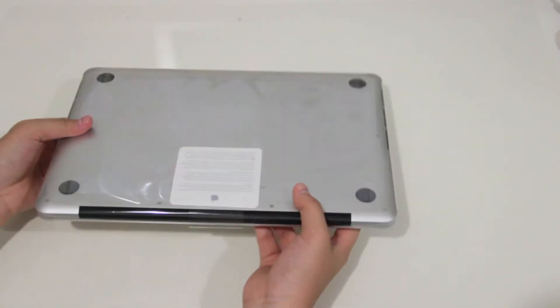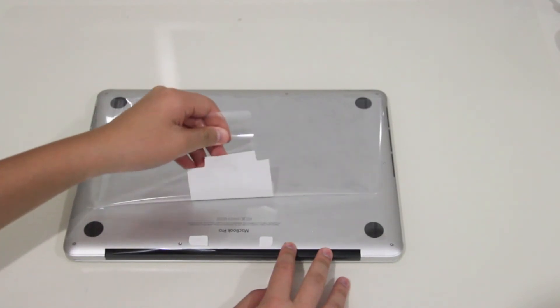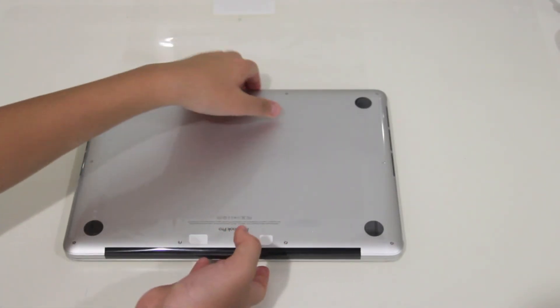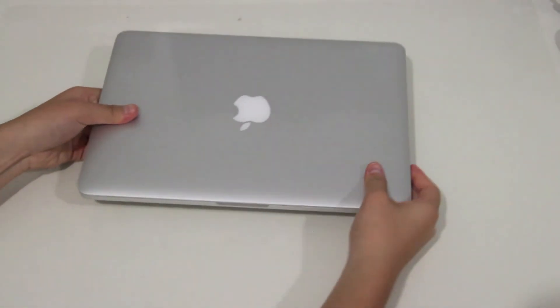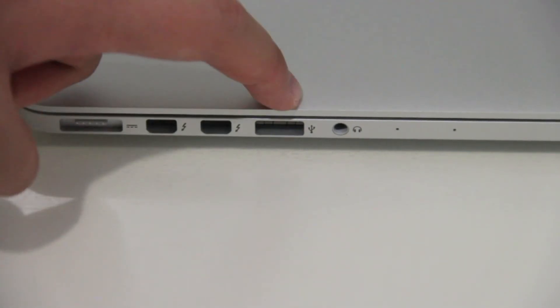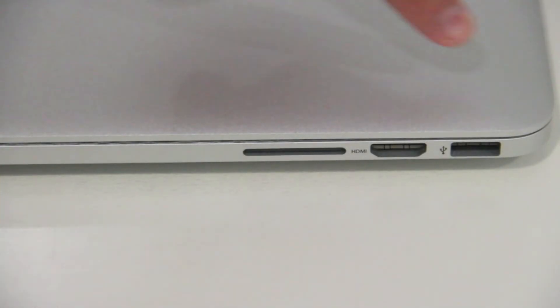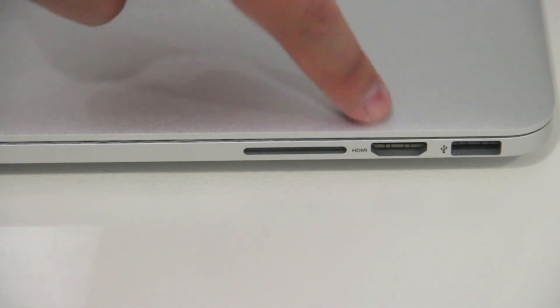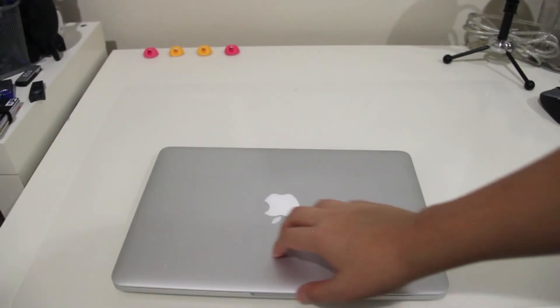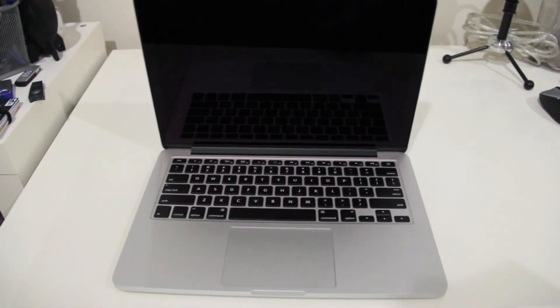Here is the MacBook Pro itself — it's so thin, it's like my computer just went on a diet. Peeling off the plastic on a brand new computer is awesome stuff. Taking a look around, it pretty much looks the same as other MacBook Pros. On the side we have the MagSafe power adapter, two Thunderbolt ports, a USB port, audio jack, and two built-in microphones. On the other side there's another USB port, an HDMI port, and the SD card slot.